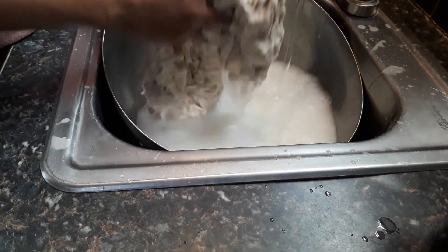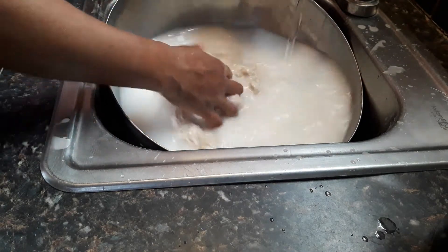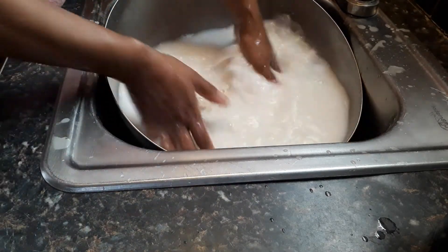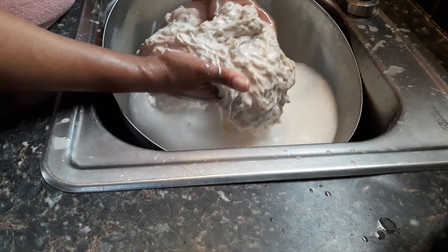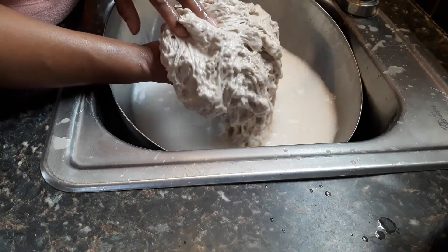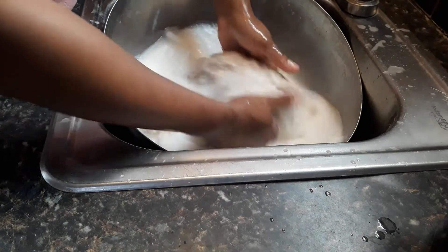After about six washes, it's starting to look like what your end result might look like, but the water's still cloudy. You can see the strands of gluten start coming back together. You want to keep washing, like I said, until the water's clear.